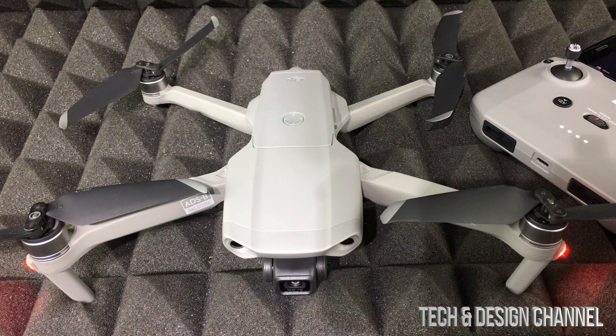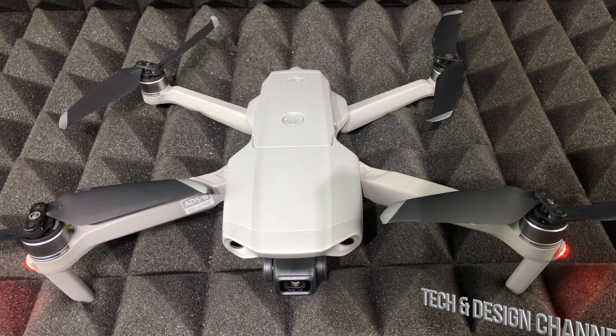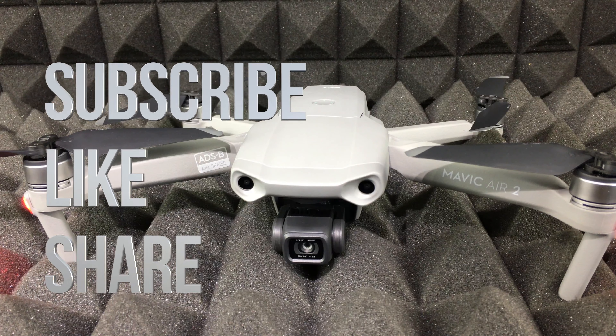And that would be it for this setup video. If you guys have any comments or questions, you can write them down here in the comments area. And don't forget to subscribe and rate. Thank you.